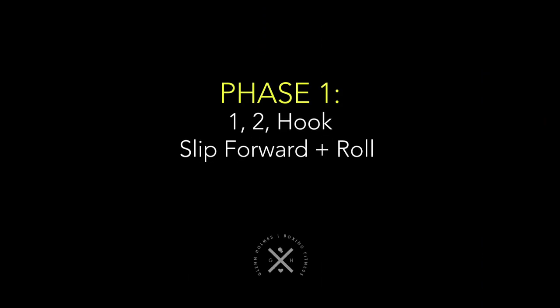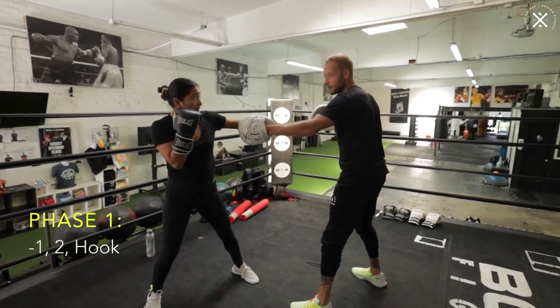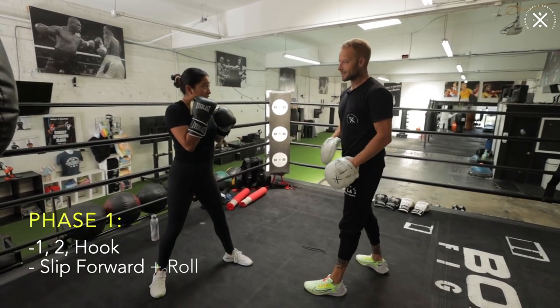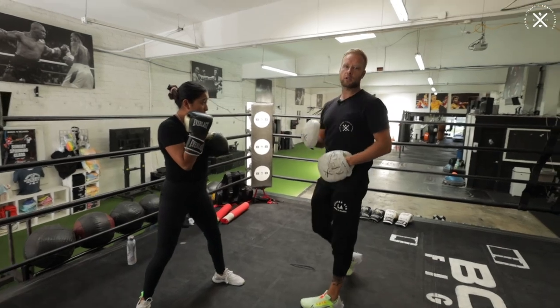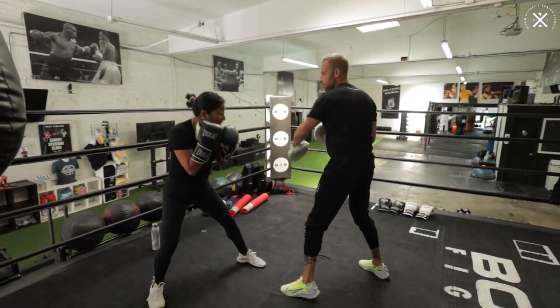So we're gonna start with a one-two lead hook, right? Real simple to start, one-two lead hook. From there, I'm throwing my right, and then she's gonna slip my left hook after that. So just to repeat the start: one-two lead hook, slip in, and then roll under the hook. So we're starting with three punches, and then she's defending my right-hand left hook after that. So one-two hook, slip and roll.